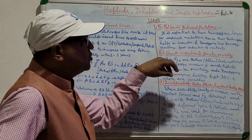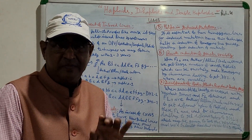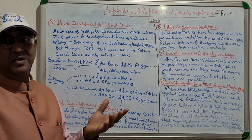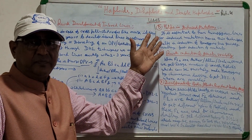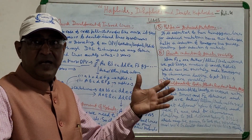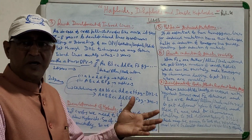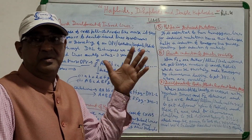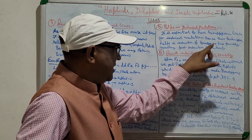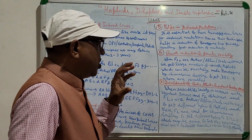The fifth use is helping in induced mutation. For mutation work you must have a pure homozygous line. In cross-pollinated crops you don't naturally have homozygous lines, so you need inbred lines. Obtaining homozygous inbred lines quickly through the DHL technique helps in the induction of good mutants. This technique helps in obtaining homozygous lines quickly, resulting in faster induction of mutations.